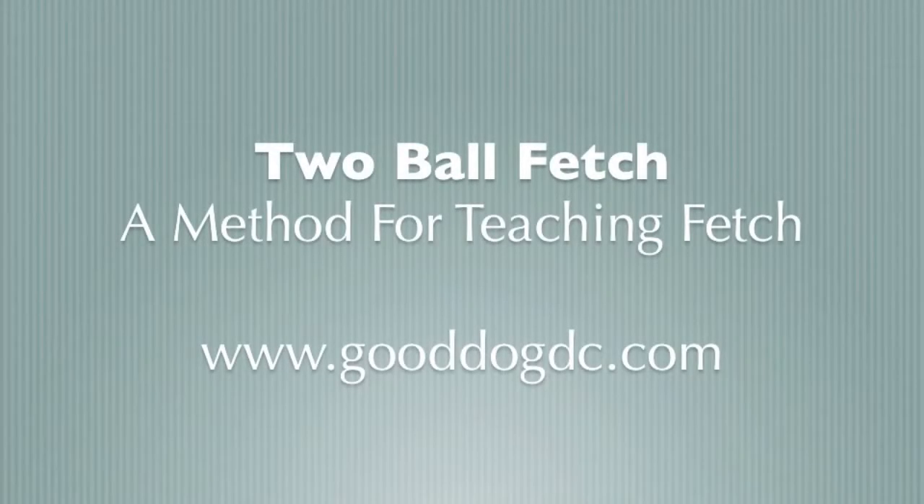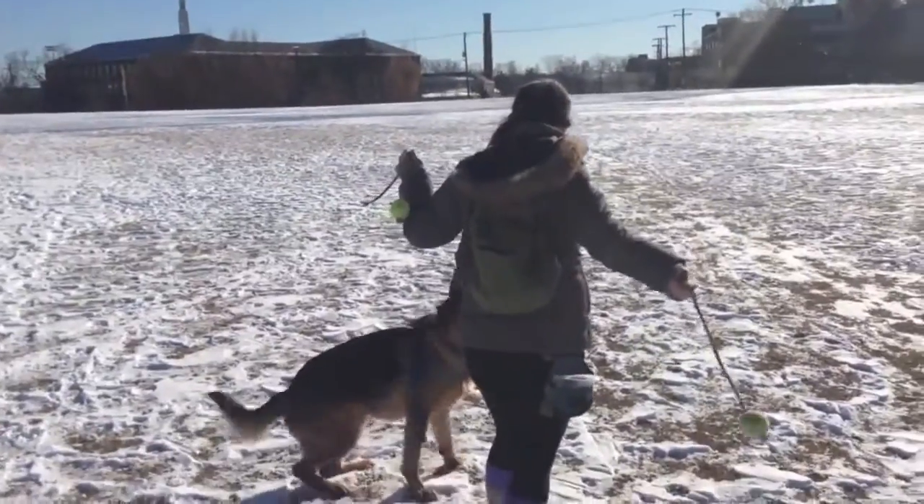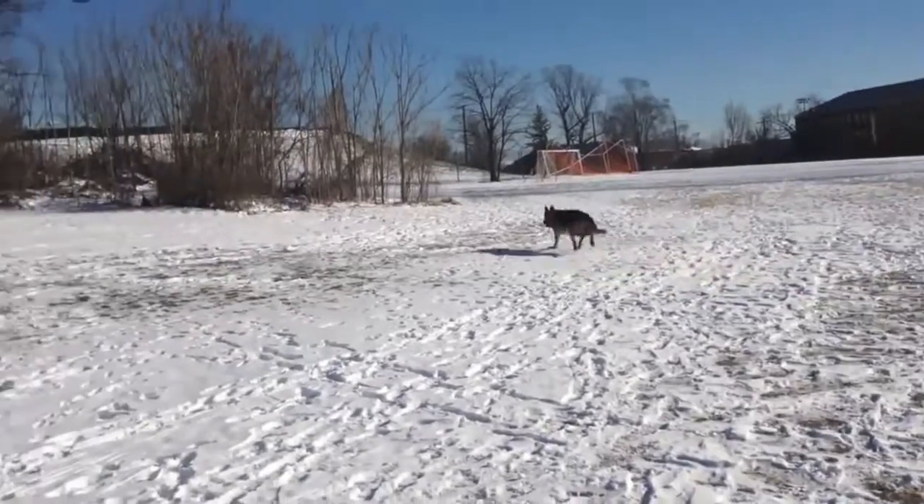Two Ball Fetch, a method for teaching fetch. This is a dog who's already been trained to fetch. However, the concepts are the same for teaching a new dog and I hope you can learn from this video.